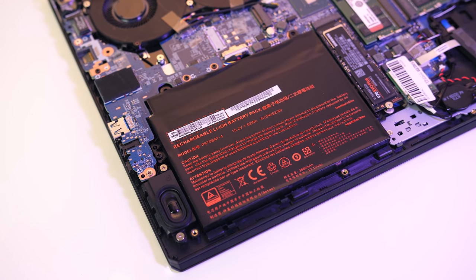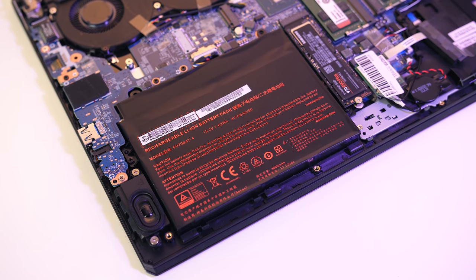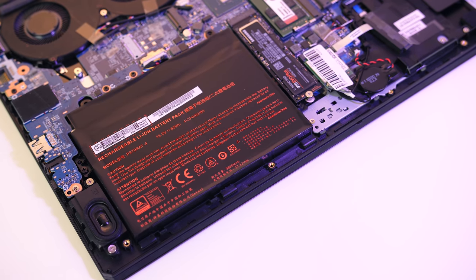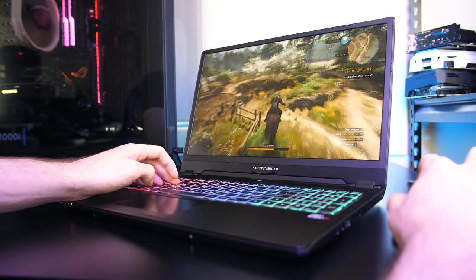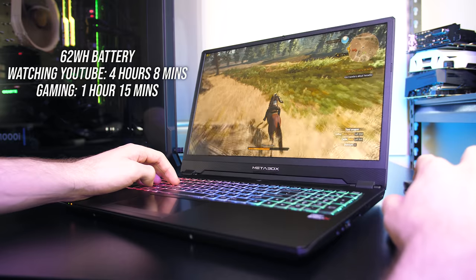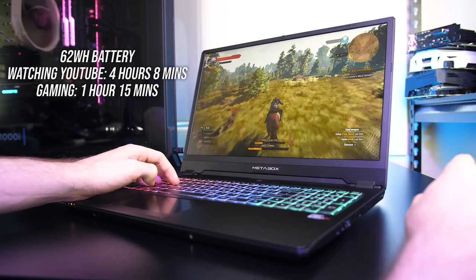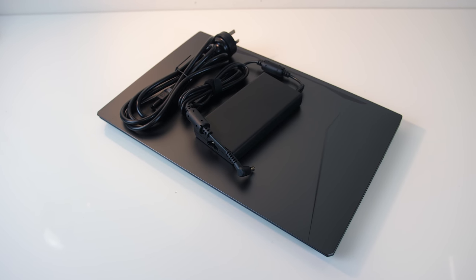Powering the laptop is a 4-cell 62Wh battery. With a full charge watching YouTube at half brightness with keyboard lighting off and background apps disabled, it lasted 4 hours and 8 minutes using Intel integrated graphics via Nvidia Optimus. Playing The Witcher 3 at medium settings with battery boost at 30 FPS the battery lasted 1 hour and 15 minutes without any frame rate drops. Overall battery life was longer than expected, and the slim 180 watt brick seemed adequate.